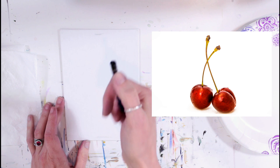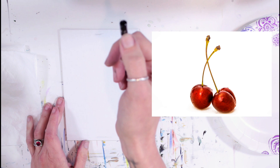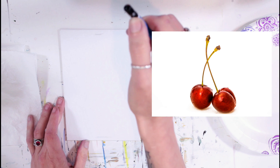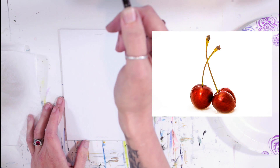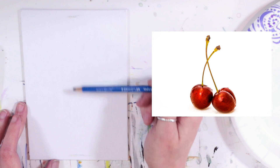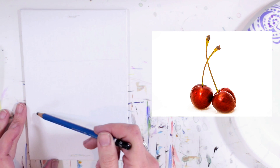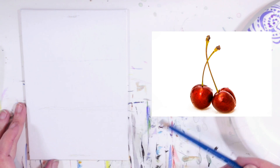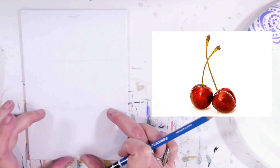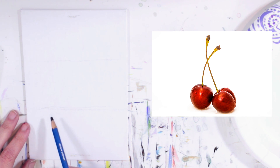Remember to hold your pencil out and mark it with your thumb where you see on the image. Looking at my reference, the stem is about twice the length as the height of the cherry. So if we divide the space into three equal sections, our cherries take up the bottom section and everything above it is stem. Let's go ahead and start sketching them in.